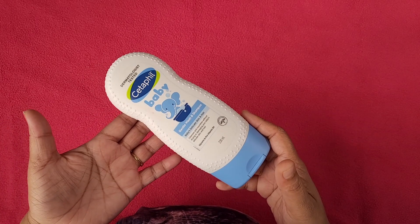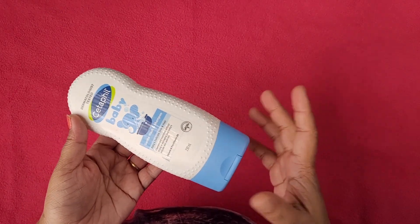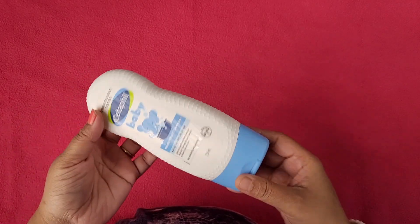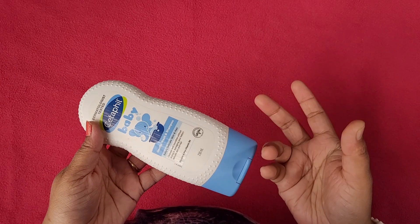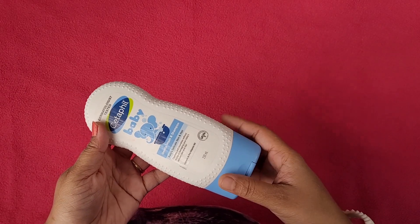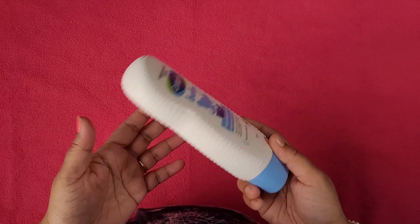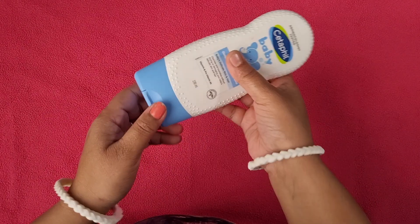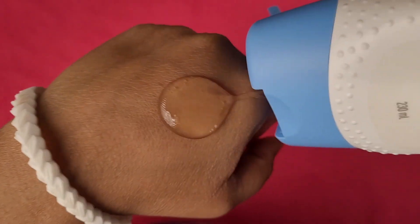Talking about my personal experience, I have used this body wash for 3 to 4 months. It is good for preventing dryness from the skin. This body wash is good for sensitive scalp — it is soft. After using this body wash, it does not create much foam, so it is easy to wash off.